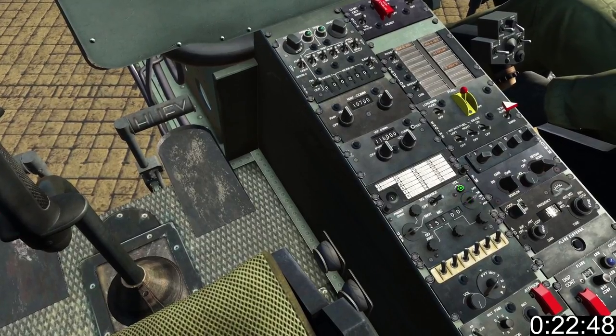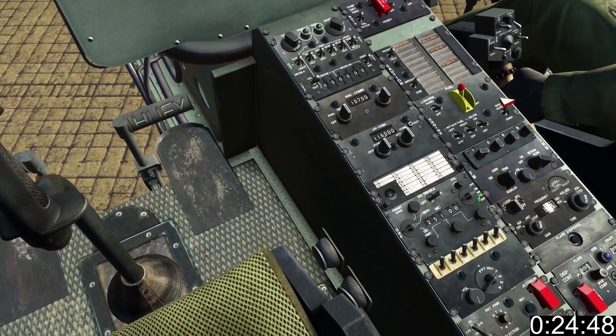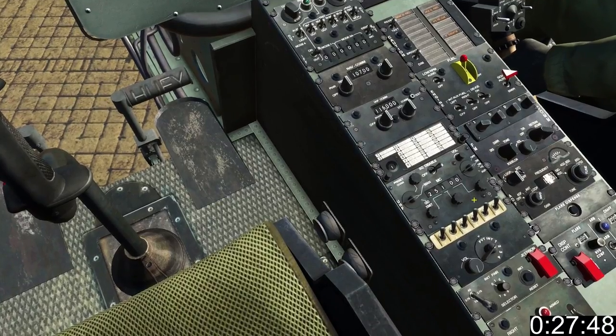Set the function selector in your UHF panel to transmit receive. The lower knobs on the UHF panel allow you to dial in the frequency.